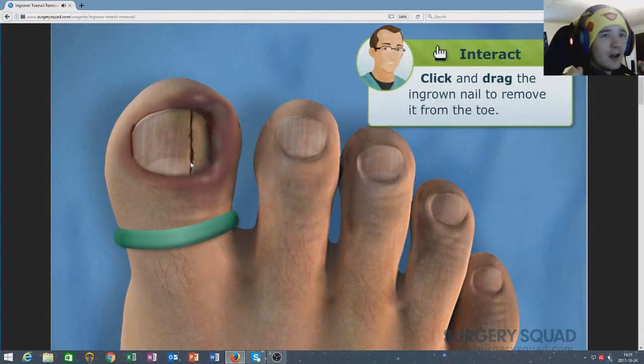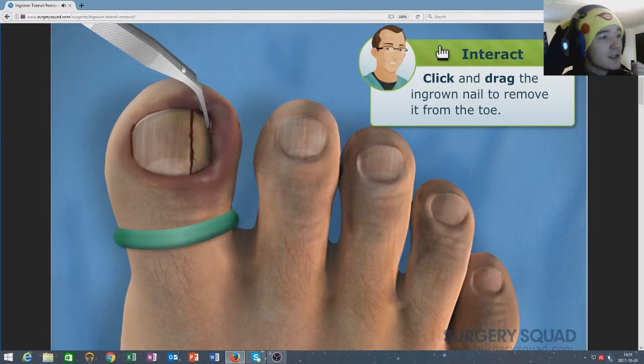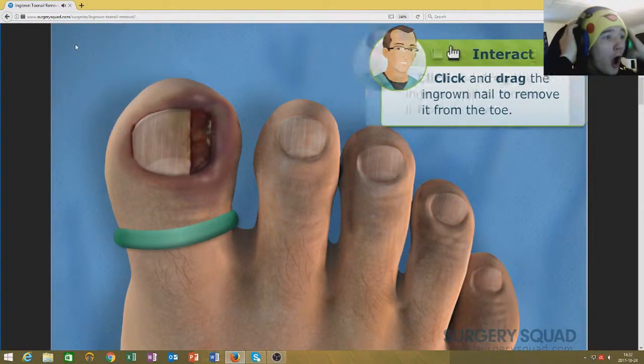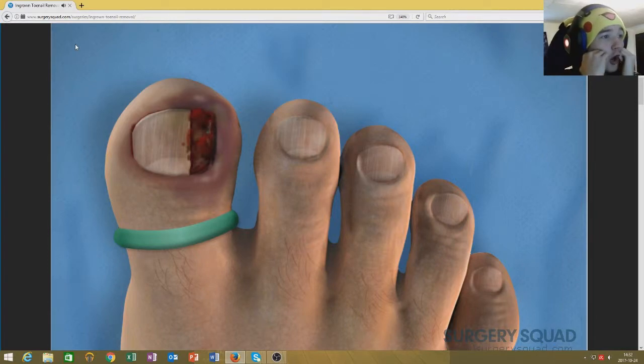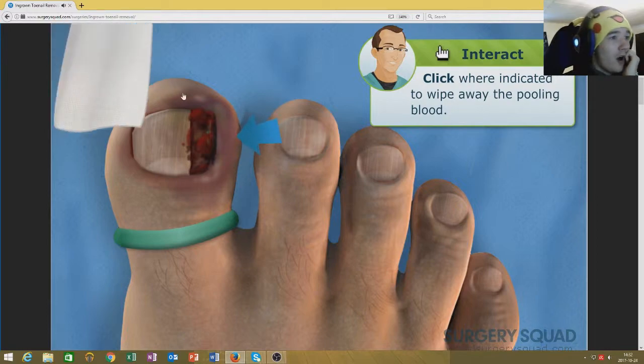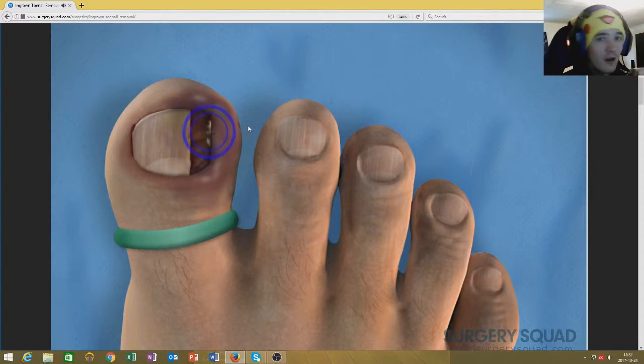Take the forceps and carefully remove the ingrown nail. This is disgusting. It's getting kind of messy in there. Let's clean up. Oh my god. See that small bit of pale yellow? It looks like the patient has a bit of infection in the toe. No shit.